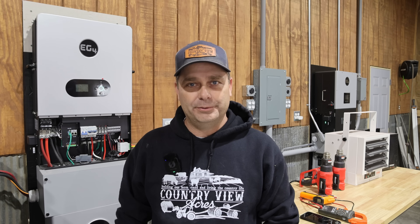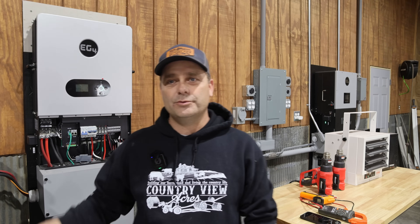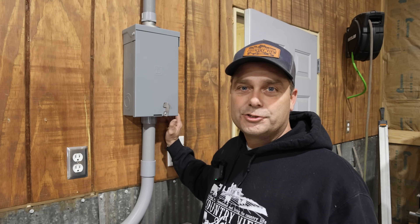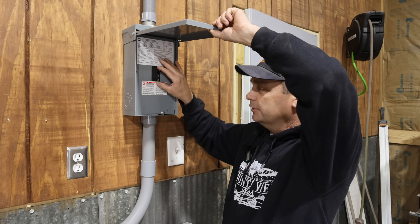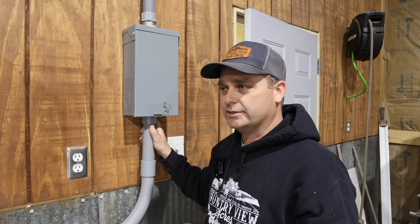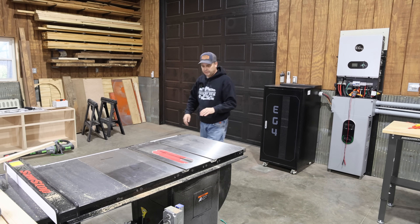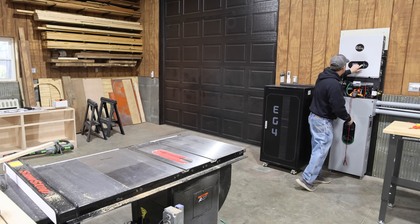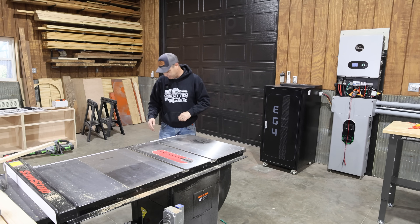Now let's kick on some tools and see what the surge capacity of this is — see how high we can push it till it trips. For the surge testing, I'm going to turn off the grid connection. This is a 100-amp breaker — we're turning that off, so it's solely on the inverter to start these loads. I've got my multimeter set on max amps to hopefully catch the surge. We've got about 2,100 watts of load already with the lights, the mini split, and everything.